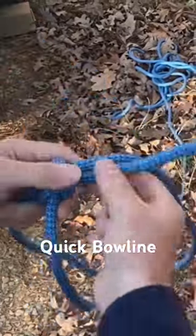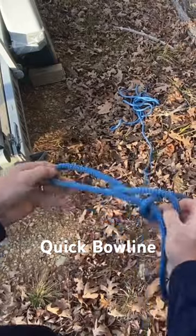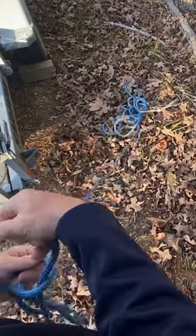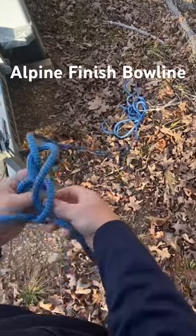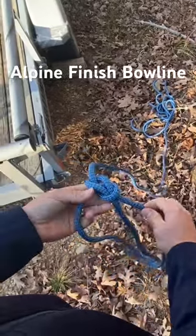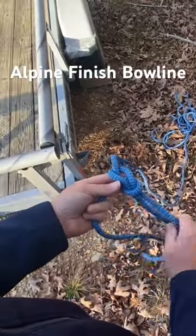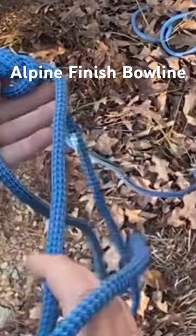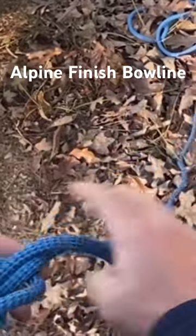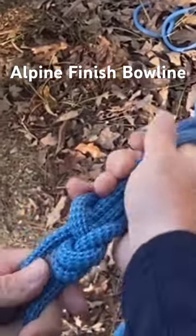With your loop, there's your tag end going along. If you want it a little more secure, give yourself a little extra tag end. What you're going to do is pull this around the backside and follow this back up through — that's your alpine finish.